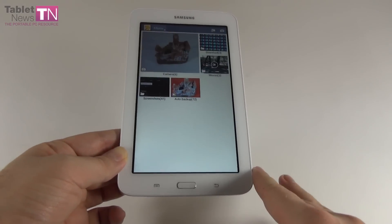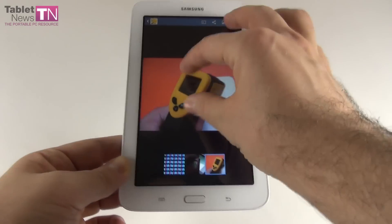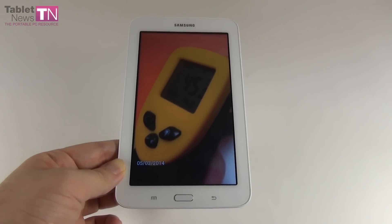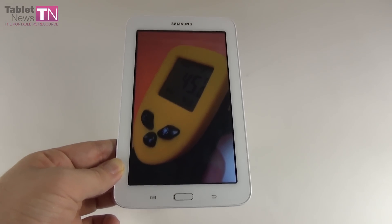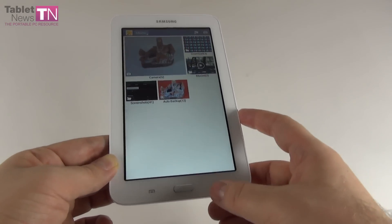Let's check out the device's behavior during gaming. We played Riptide GP2 for 15 minutes and measured the temperature with a thermometer — 45 degrees Celsius, which is quite high for this device. The device tends to get overheated, especially in the back area.